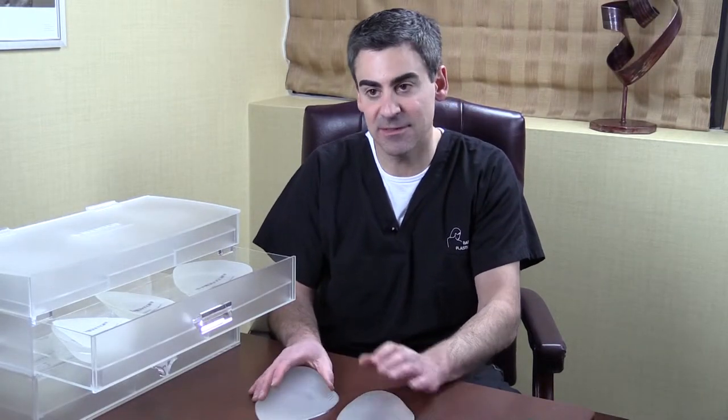One of the ways that we help determine the best implant size for you is we want you to actually try the implants on — I think that's the best way to do it. It's good to look at some before and after pictures, but it's a little bit difficult to see what it would look like actually on your body.